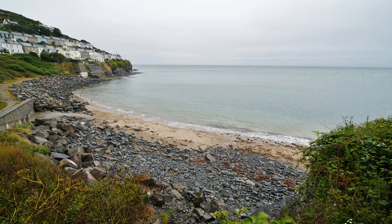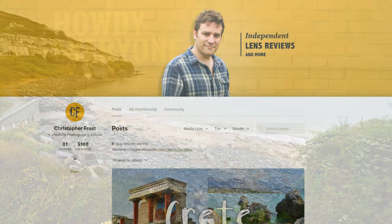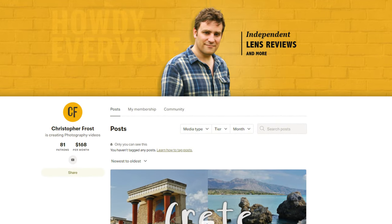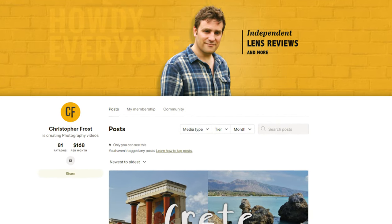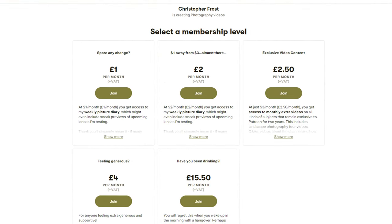Thanks for watching everyone, and a special thanks to my supporters over on Patreon, who make such a huge difference to me carrying on and keeping these free lens reviews going. Check it out in the description below — Patreon supporters get all kinds of extra bonus content which I love making for them.